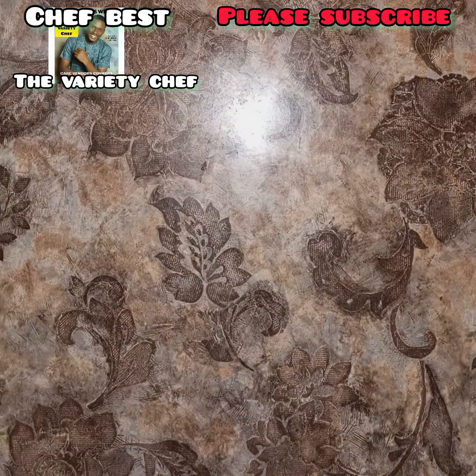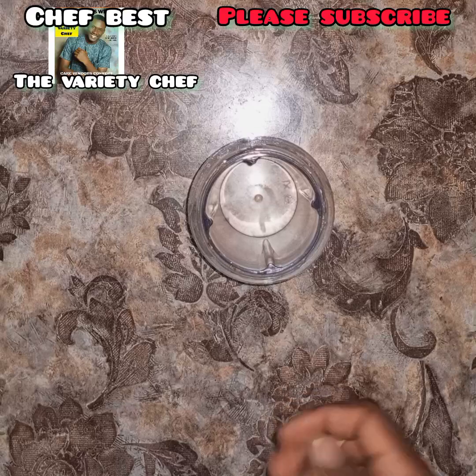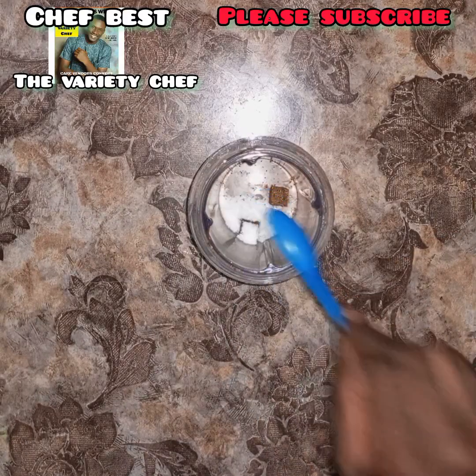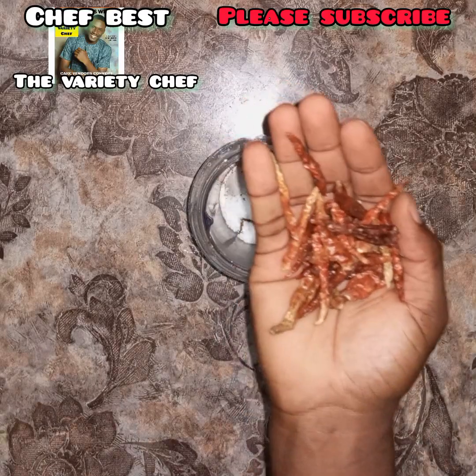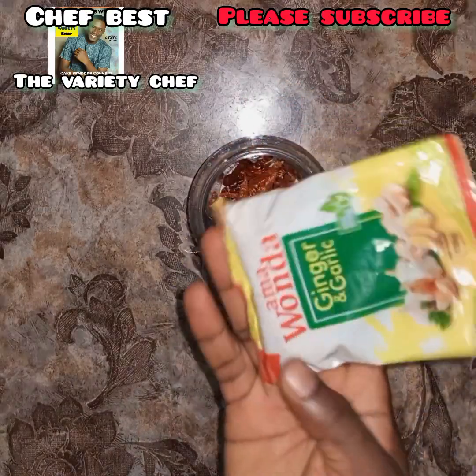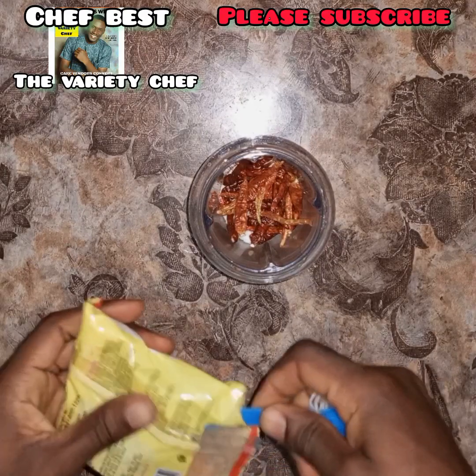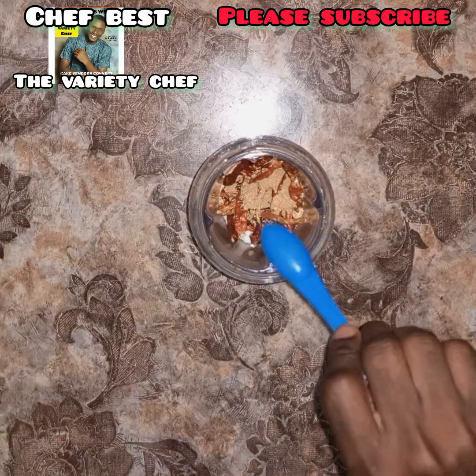After peeling, pour water into it and set it aside to soak for up to one hour. If you have watched my video on how to wash beans, just use that method to wash the soya bean. The next thing is to prepare your yaji using seasoning cubes, salt, pepper, and ginger garlic powder.